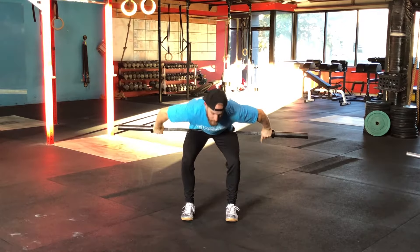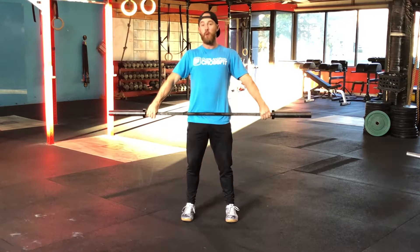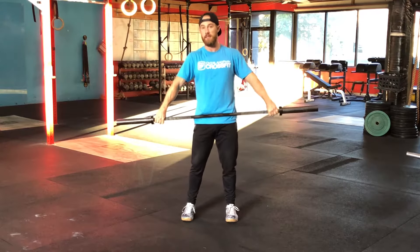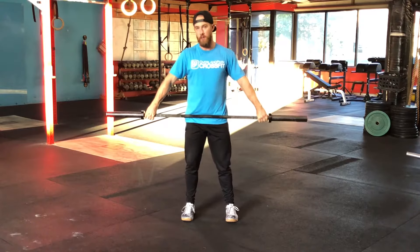To get started here, just like with the clean, we want to keep the bar path nice and linear. We're going to keep everything rhythmic and consistent regardless of our level of fatigue.